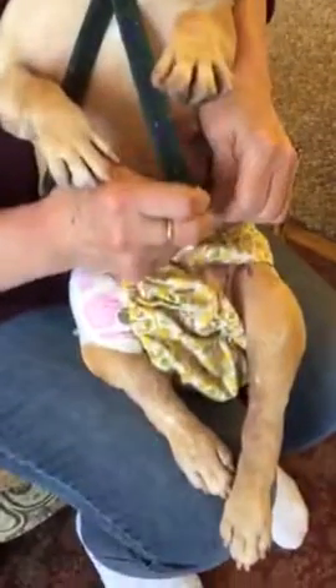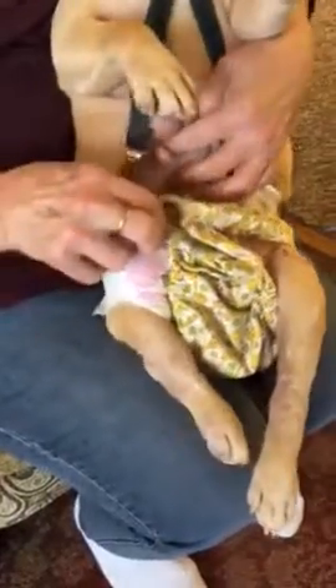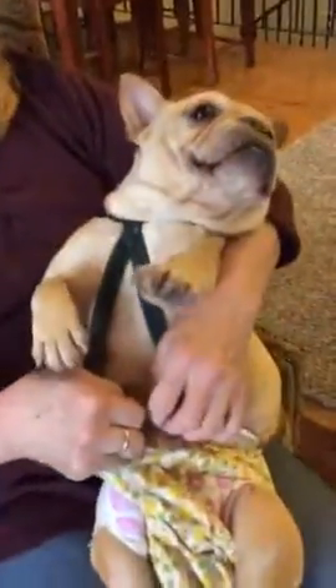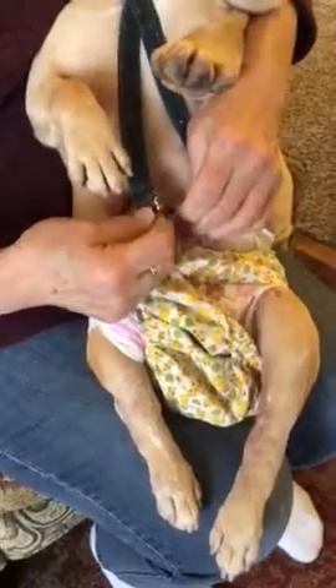And she's so adorable. She's just the sweetest, and she loves the attention.